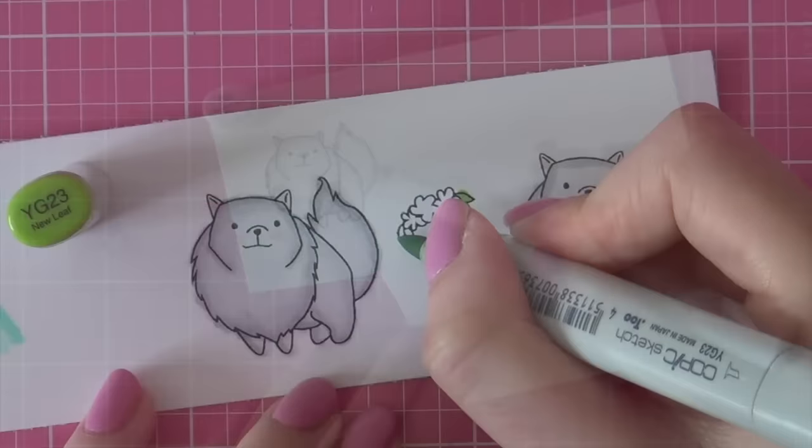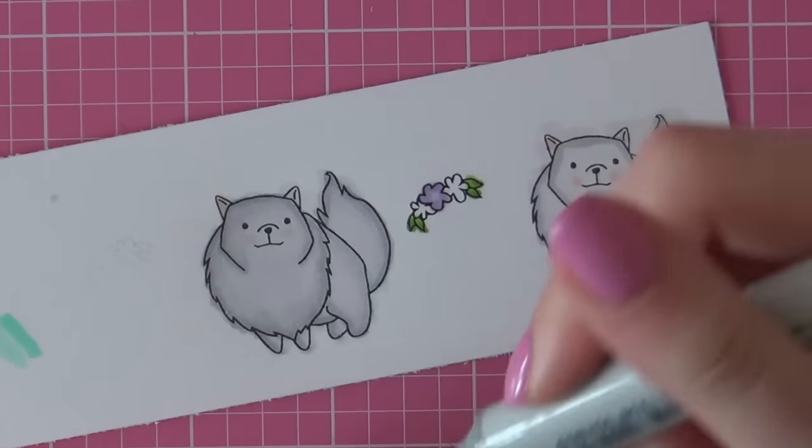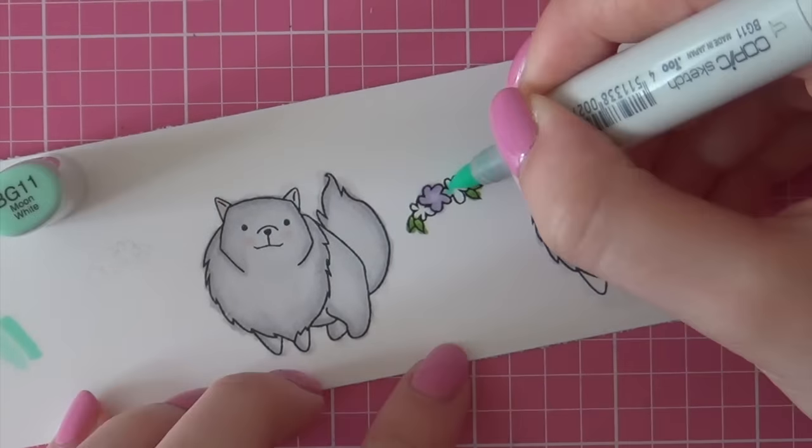Then I also stamped the flower headband from the same stamp set — the Love and the Dog stamp set from the Ton — onto some white cardstock and I colored those leaves with YG23 and YG17 for some extra blending. Then I'm coloring a purple flower using BV000 first and then using BV000 as my second color to add a little bit of shading here and there. Then I am also coloring some mint flowers using BG11 first and then BG32. I just got this marker and I really love this color — it works absolutely wonderful with the BG11 Copic marker.